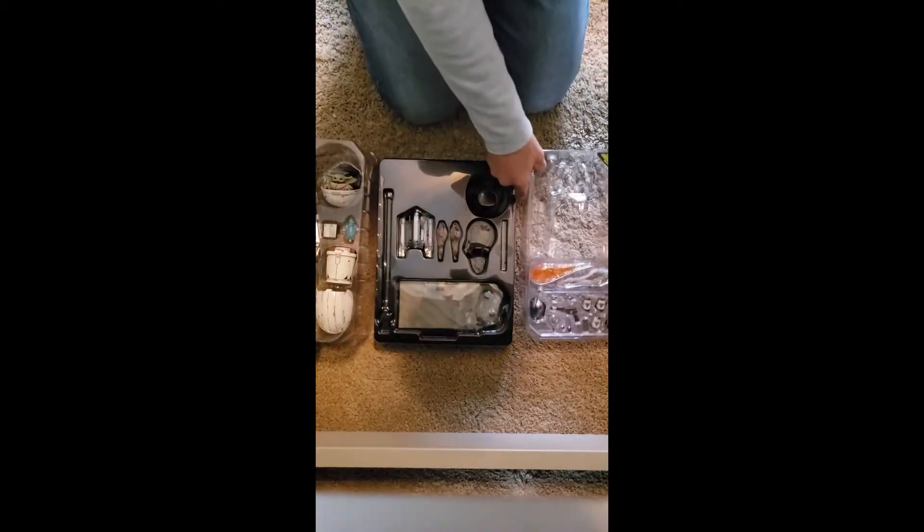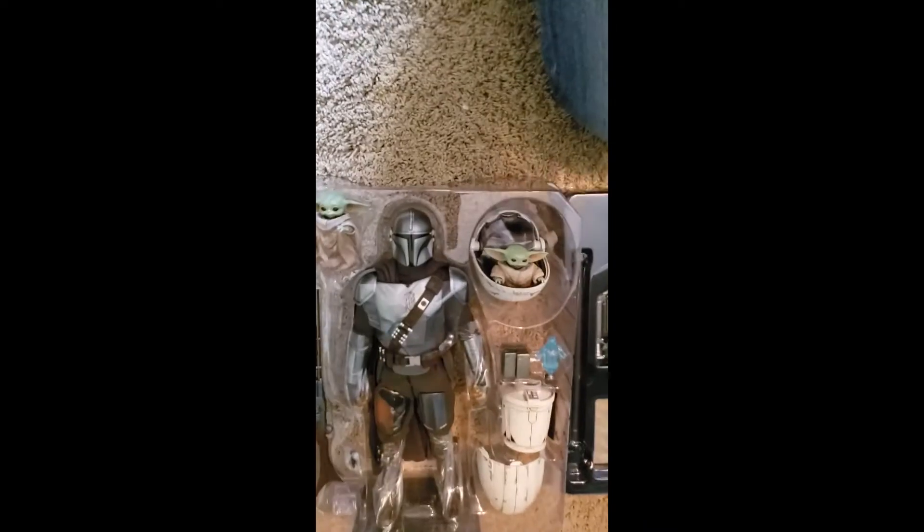Overall we've got three different pieces. Here are all the accessories: the different hands, fire and smoke effects, more fire for the jetpack, the base, and the long post.